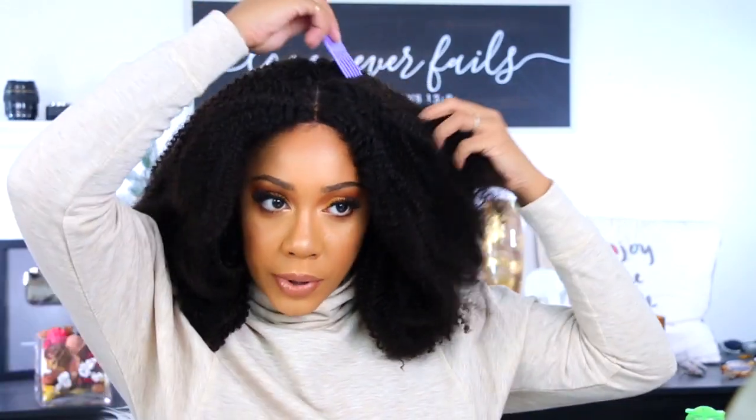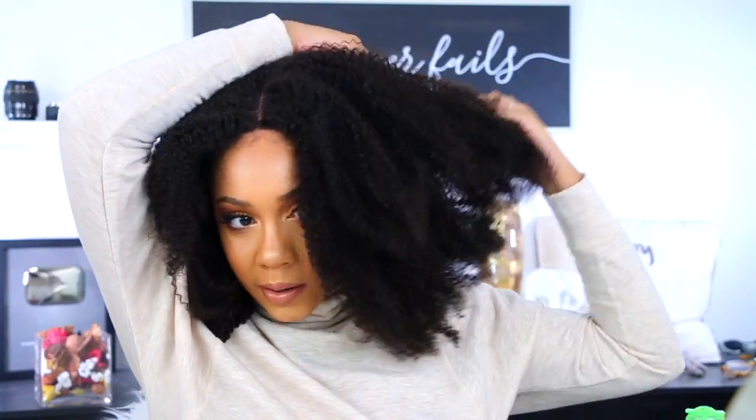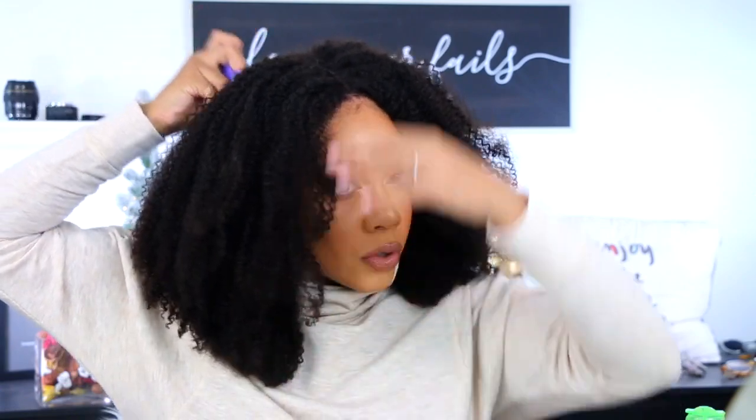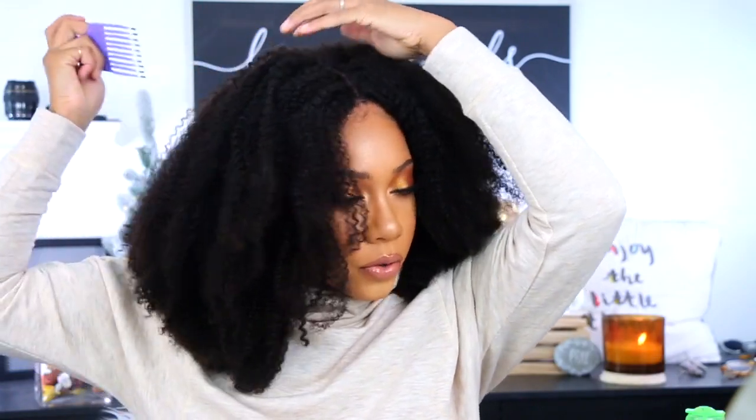Look how gorgeous this is! I'm trying to decide - do I want a spray bottle or do I want some foam? I don't know yet. I'm just going to take my pick and start playing with the hair because I really don't want to make it wet right now.